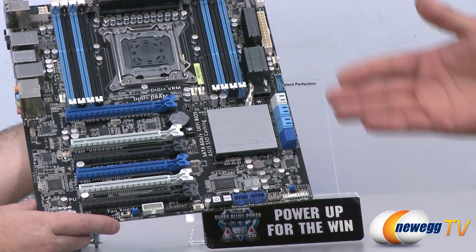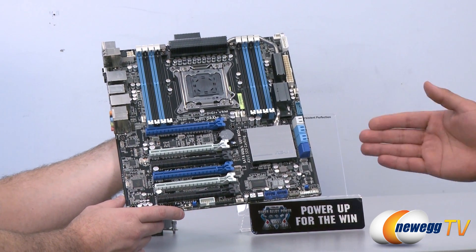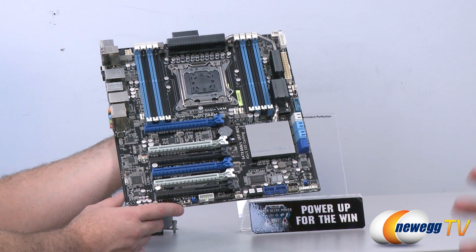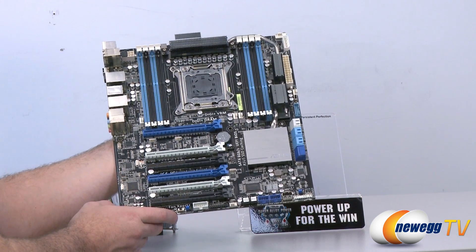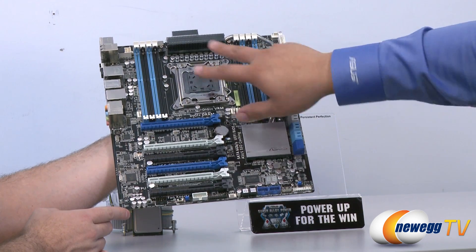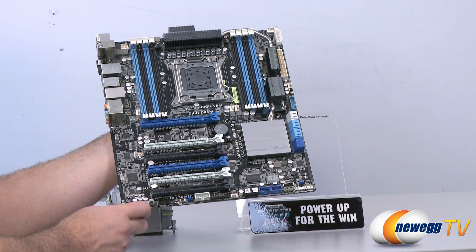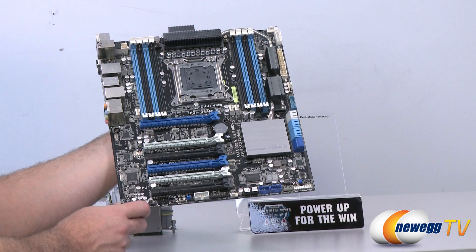Going back to the physical board layout, outside of the PCI Express slots, we have six fan headers present on the board offering full manual control, whether within the UEFI or within the operating system. We have great placement, especially with two headers positioned for push-and-pull fan configurations. Ideally for X79, we advocate closed-loop water cooling systems such as an H80 or H100, as they maximize available real estate.